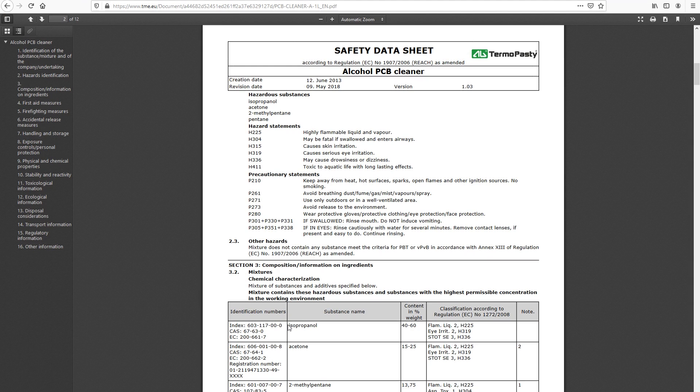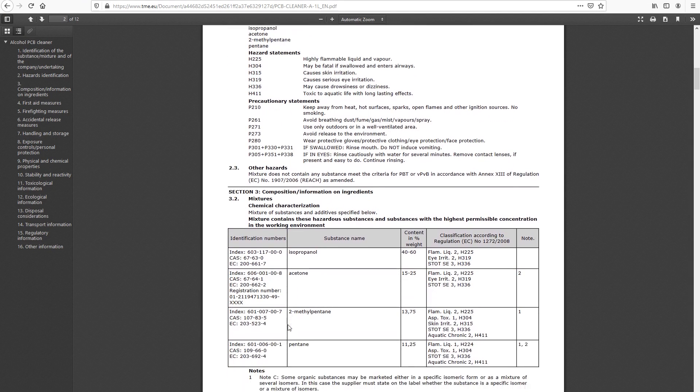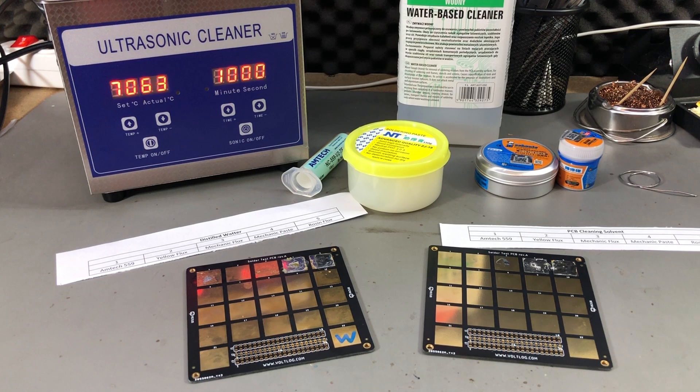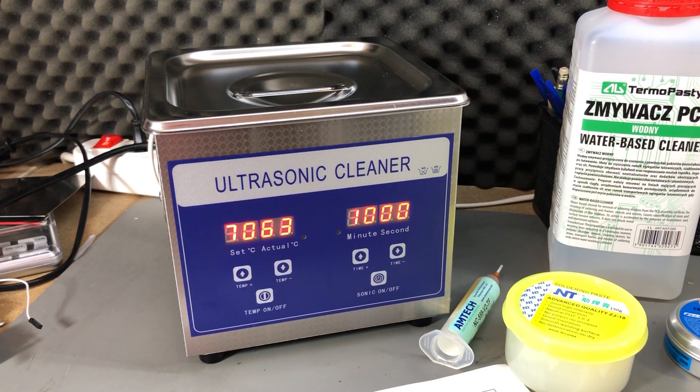If you look at the composition of commercial cleaning liquids, you'll find they contain IPA as well as acetone. There are warnings about not using flammable cleaning solutions in an ultrasonic cleaner, but having IPA diluted in water at roughly a 1-to-5 ratio is going to be pretty safe and effective.